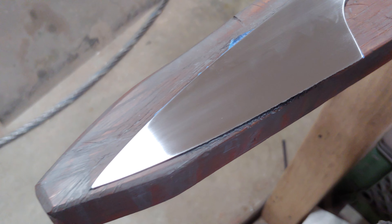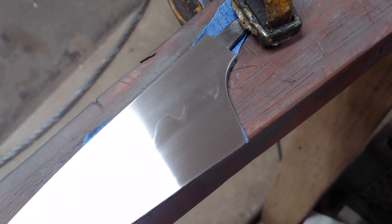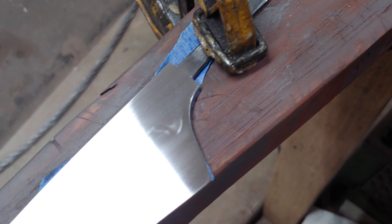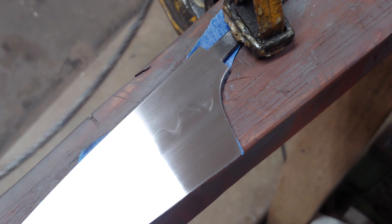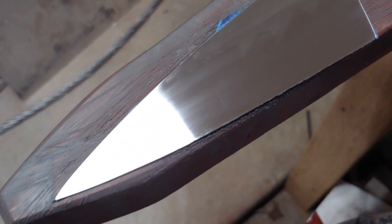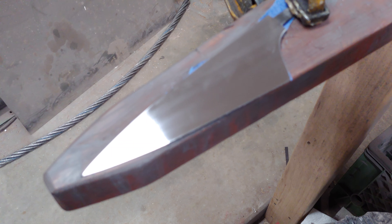Hey bud. This is a dirty 600 grip, but look at all the different lines. There's like three lines on this blade in the Hamon. See, I thought you'd get a kick out of that. Pretty sweet, huh?